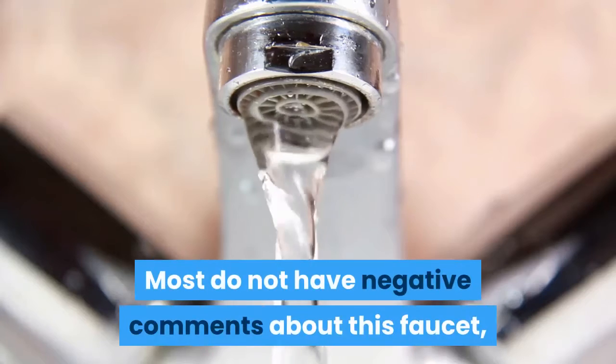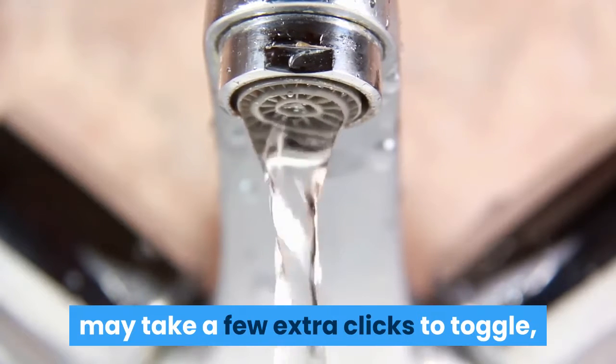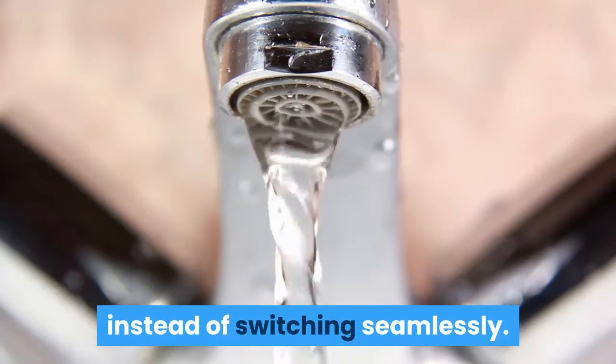Most do not have negative comments about this faucet, besides some who note the spray feature may take a few extra clicks to toggle, instead of switching seamlessly.